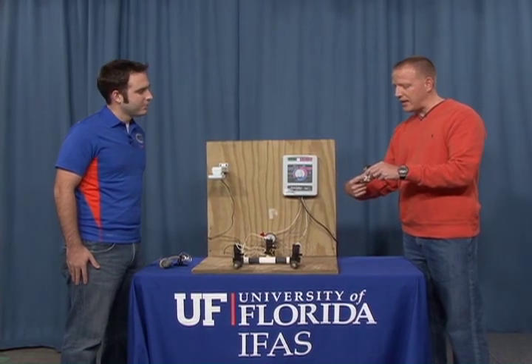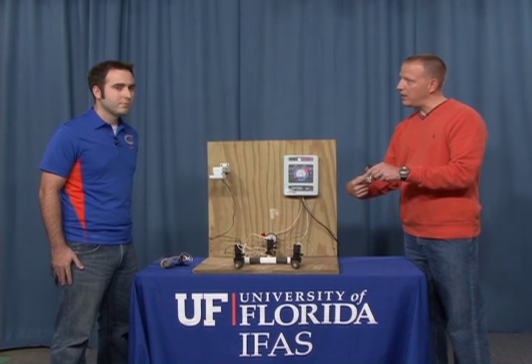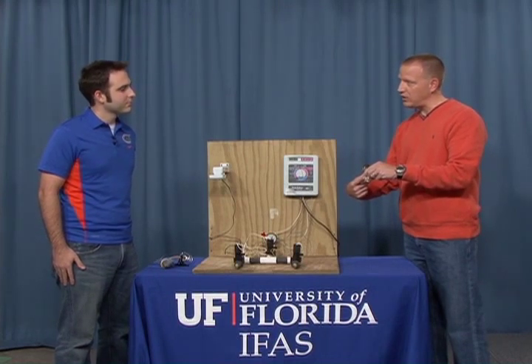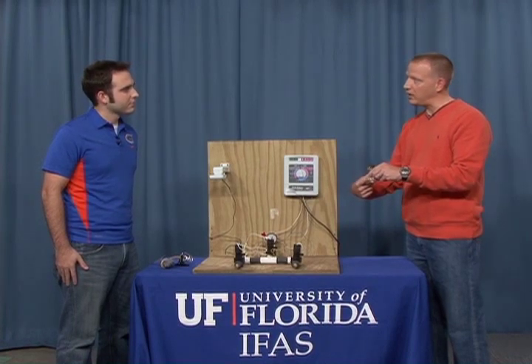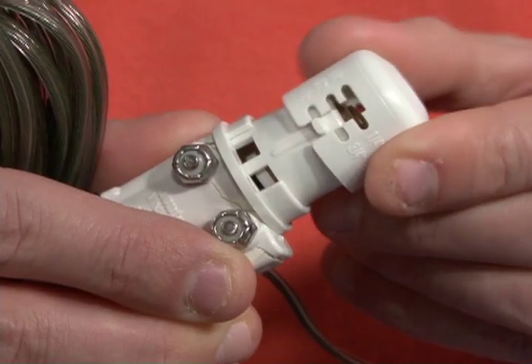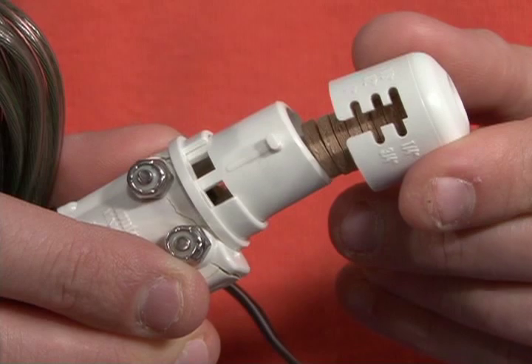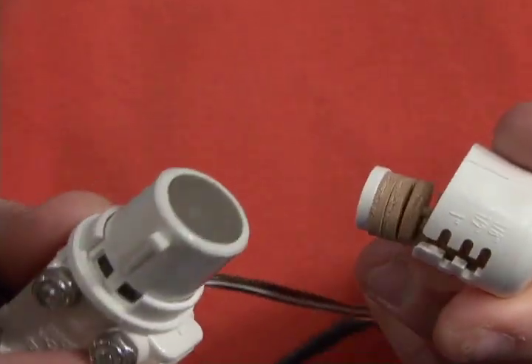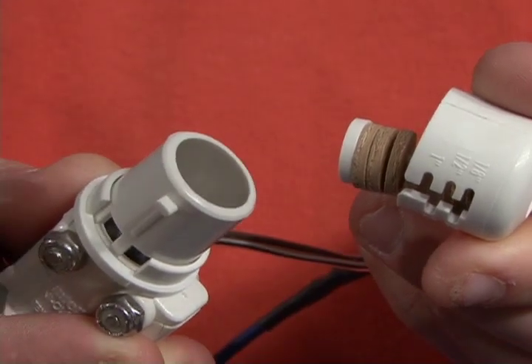What setting would you put it at? Generally we recommend about a quarter inch setting for two day a week irrigation or more frequent, and for one day a week irrigation as much as half an inch set point, but not any higher because most of our rain events are less than a half an inch. This expanding disk sensor works with little disks that when they get wet, they expand and press a switch down inside the device.